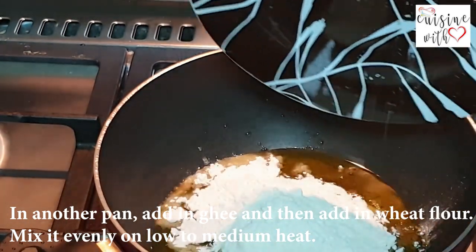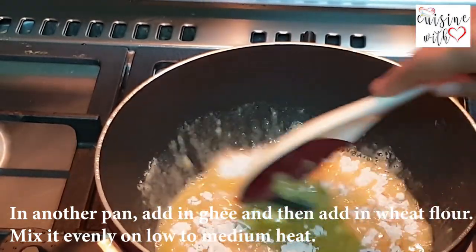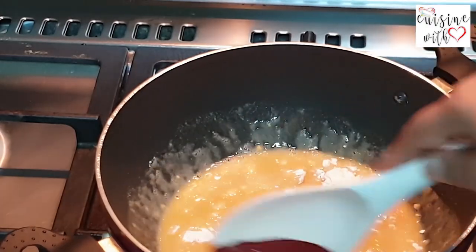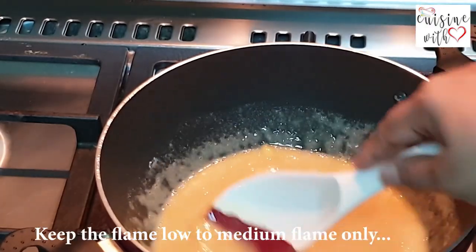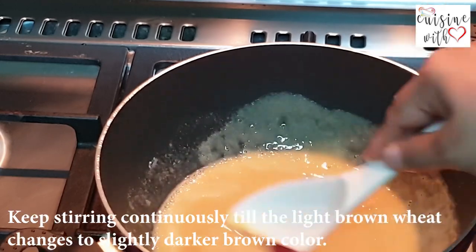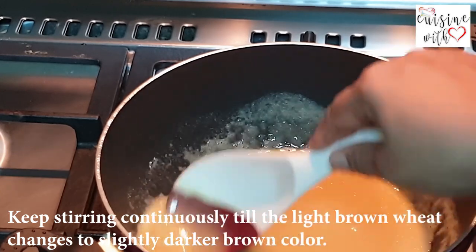We will put this in the water. We will put the stove on low to medium heat. We will put it in the water and stir to avoid lumps.